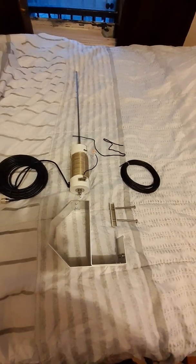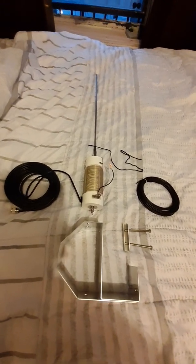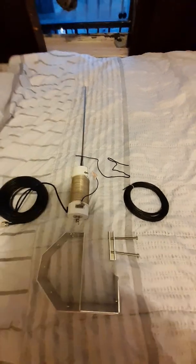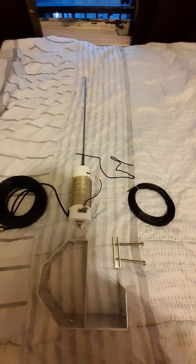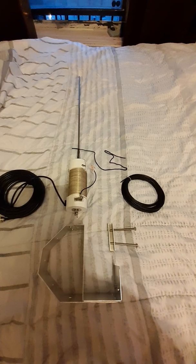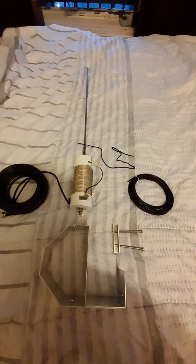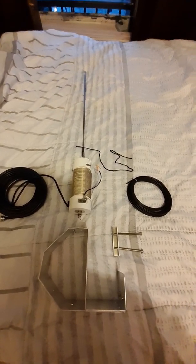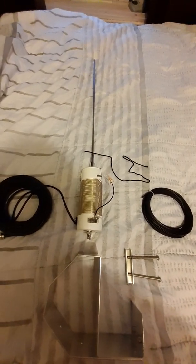This will work out very well. I have had friends that use this particular setup on 20 meters, 40 meters, all the way up to six meters and two meters, and it works out very well for them. So if you live in an apartment complex, an HOA, co-op, or whatever, this will be a good bargain for you.